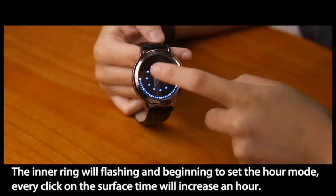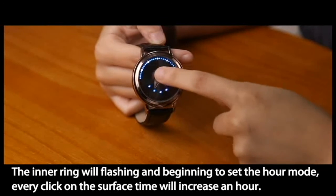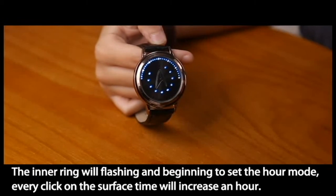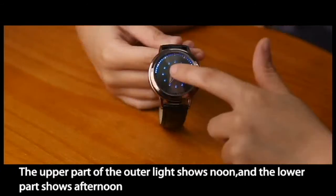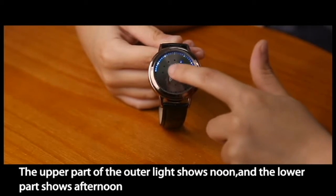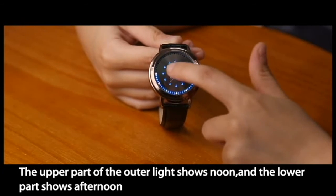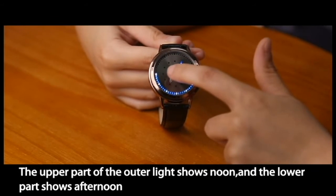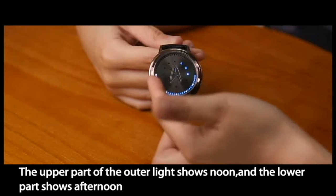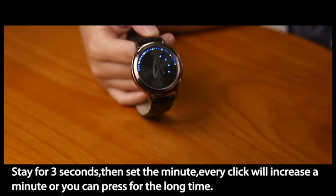It will begin to set the hour mode. Every click on the surface will increase the hour by one. The upper part of the display shows noon and the lower part shows afternoon. Stay for 3 seconds to then set the minutes.